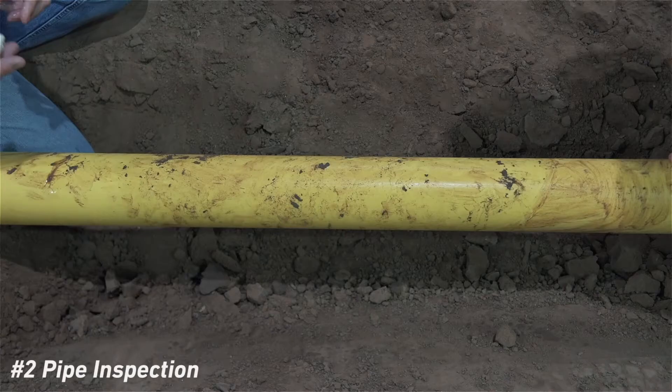Inspect the pipe for gouges that may be in excess of 10% of the pipe wall, embedded rocks or gravel, out of round or out of ovality tolerance, etc.